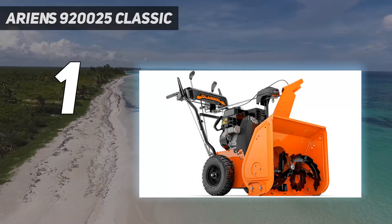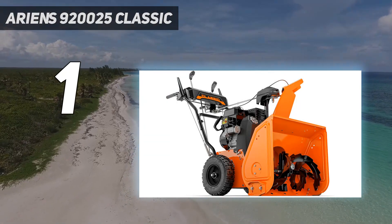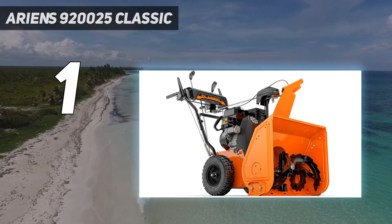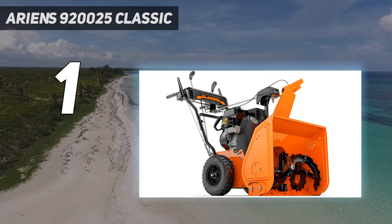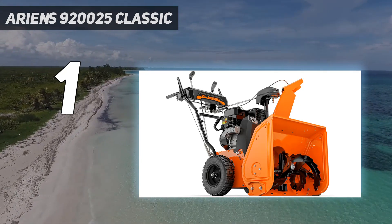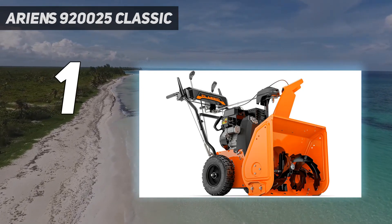The best snowblower we tested is the Ariens Classic 2-stage 24-inch snowblower. We found it incredibly easy to assemble and use, even for first-time snowblower users, and an excellent value for its power and maneuverability. While it is a two-stage snowblower and might be more than you need for a small driveway, we think it's a great solution if you tend to get deep snow fairly often. We were able to assemble it relatively quickly and found the instructions to be clear. We also found Ariens' instructional videos to be extremely helpful.